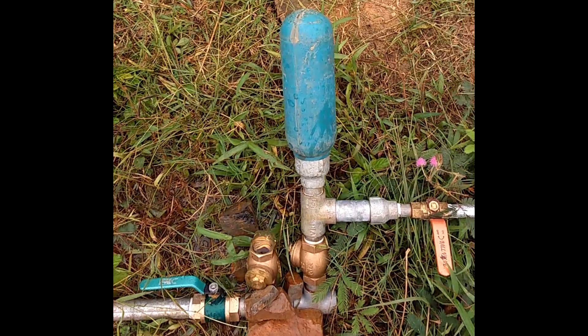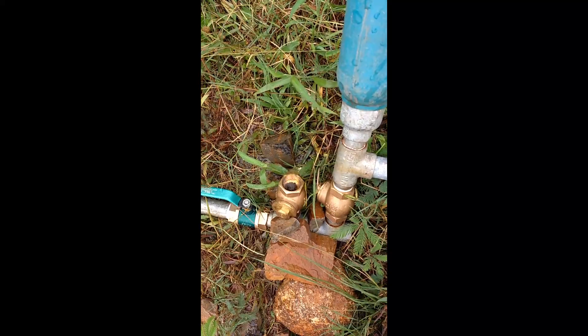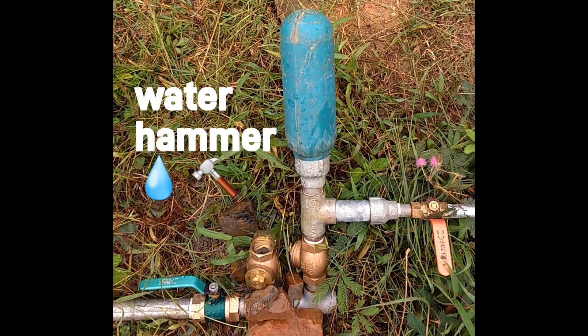Water comes through the one inch inlet valve. The first swing valve closes, pressure builds up, the second swing valve opens, and water flows. The pressure then drops, the first swing valve opens, water flows again through the inlet, and the process repeats. This works on the water hammer effect.